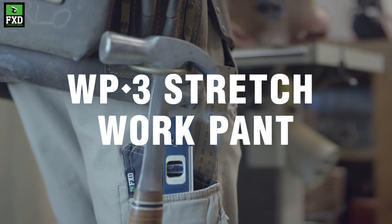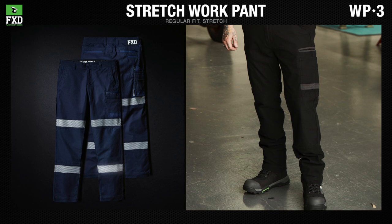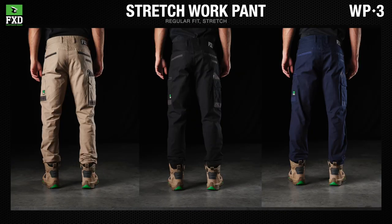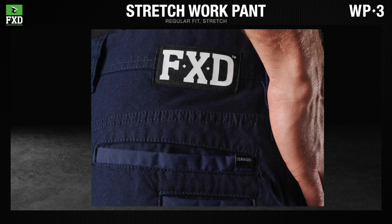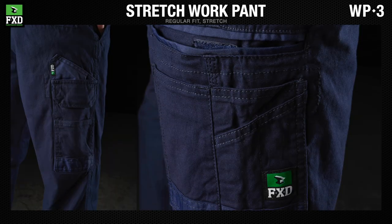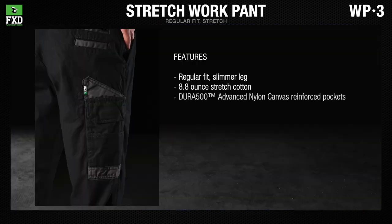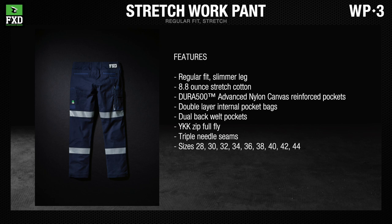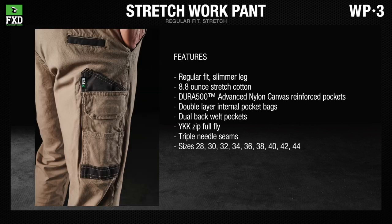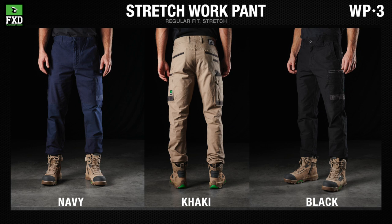The FXD WP-3 stretch work pants are a regular fit with a slimmer leg. The WP-3 is the most comfortable work pant on the market and features Dura 500 advanced nylon canvas abrasion panels on the pockets. Available in trade colors: navy, khaki, and black.